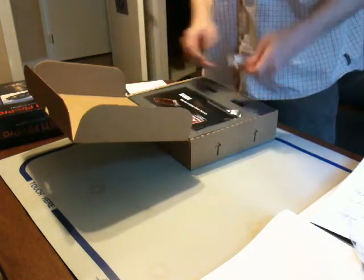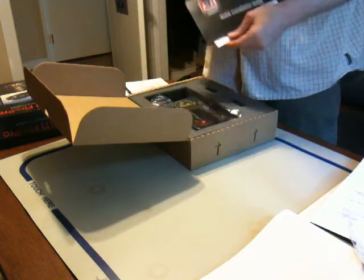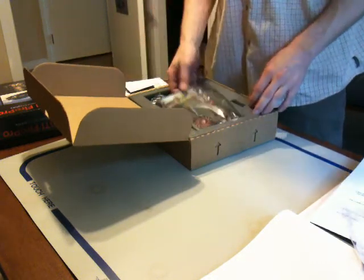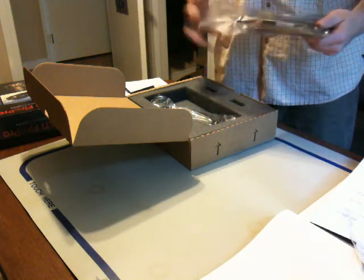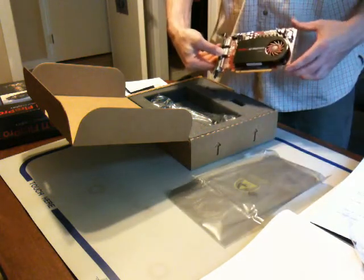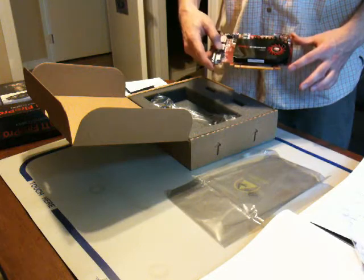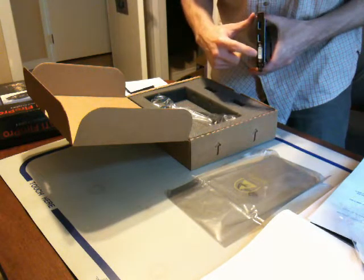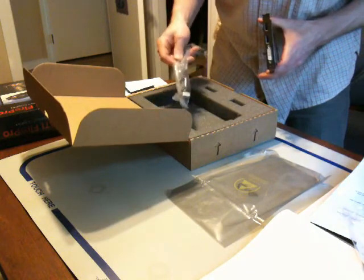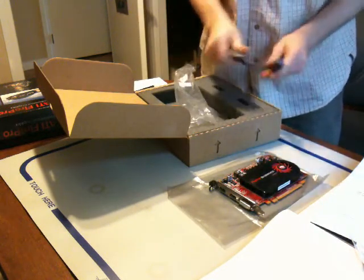So we open up the box and we get the EyeFinity configuration paper, the standard DVI to VGA adapter, a quick installation guide with a driver and software disk, and the crème de la crème — the Fire Pro 3D Graphics V4800 card itself. The card is obviously much smaller than previous generations because they've made improvements to the voltage regulators. It has a DVI port and two DisplayPort adapters, and it also comes with a DisplayPort to DVI adapter.